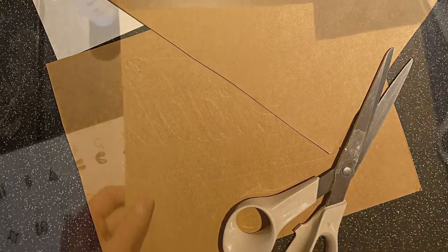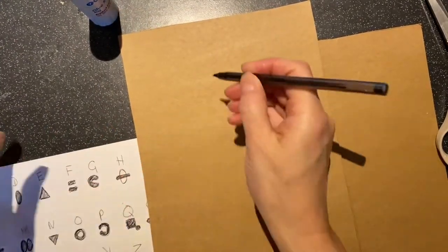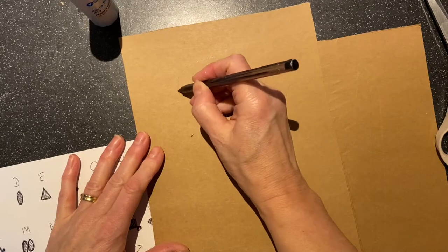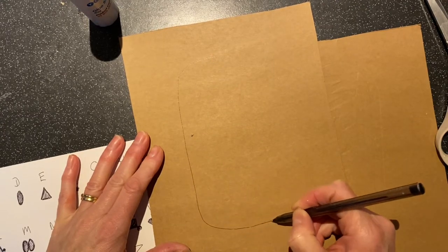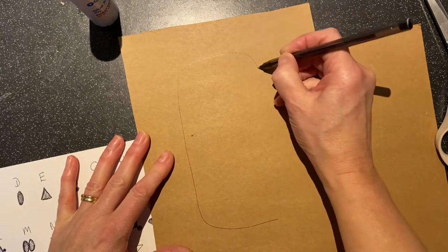Open out your cereal box and cut it into two pieces. Then draw on an oval shape — this will be the shape of your cartouche. You can draw it in pen or pencil, whichever is easiest for you.